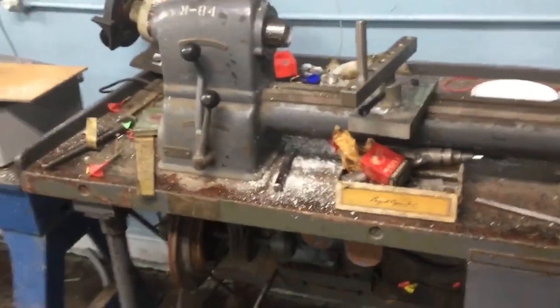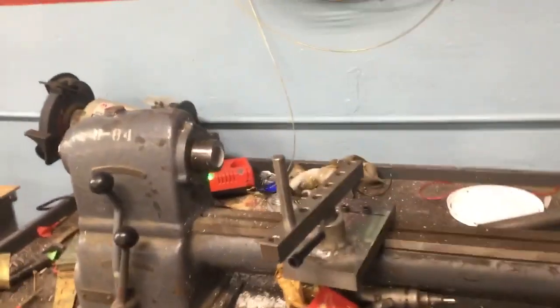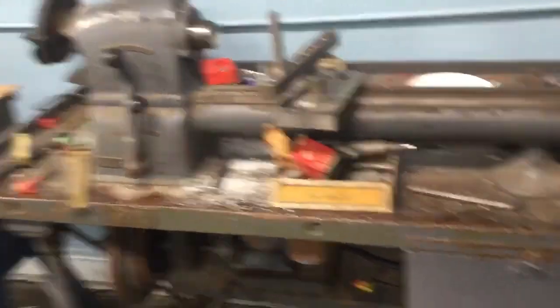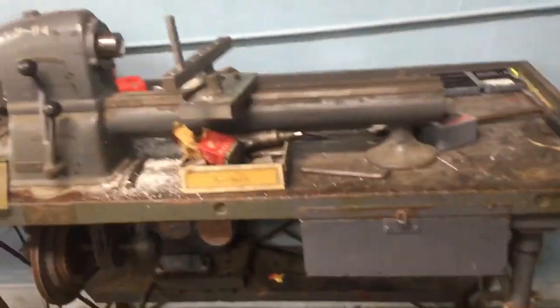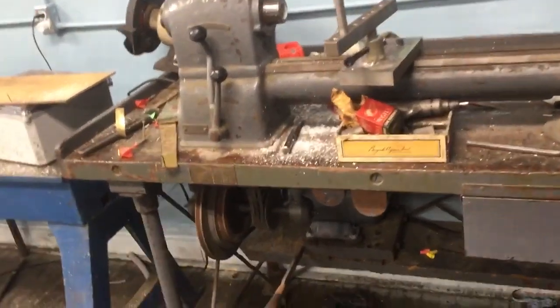I actually saw this lathe on Facebook Marketplace but I knew the guy selling it — his name was Jim Langenberg. He was a repair tech and had his own shop, Brazen Brass Works, but then he left the industry. He's a really nice guy and gave me a good deal on this machine. It's been sitting here for about a year because I haven't been able to use it, but I always wanted to use it for this. I sent a couple of quick clips to Jim to let him know what I'm doing with it — I think he'll enjoy that.